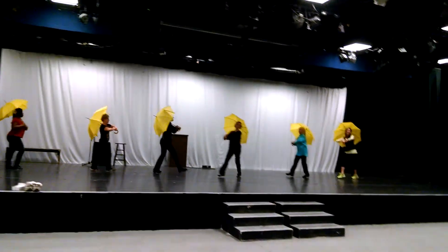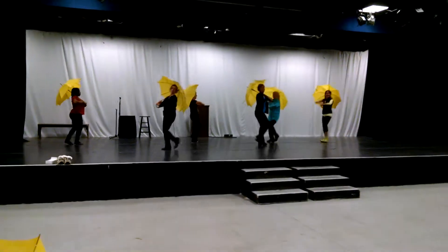Here we go. Walk, walk, walk, ball change. Walk, walk, walk, ball change.